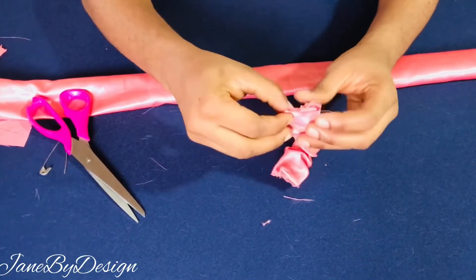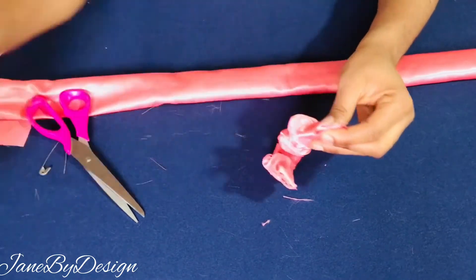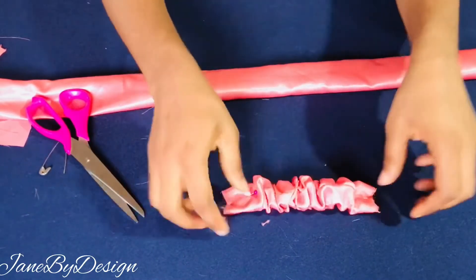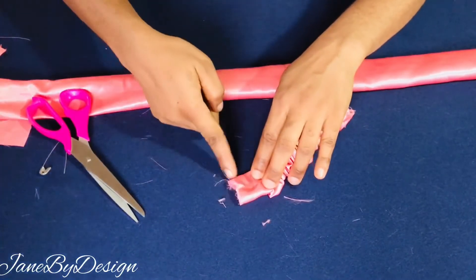Next we're going to take it to the sewing machine and sew down the elastic to the main piece together at both sides. At the two open edges of this casing we're going to sew the elastic down to the main fabric so that it doesn't move around and is secured to the main piece.